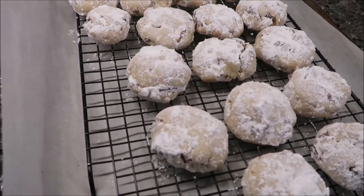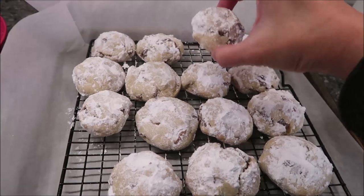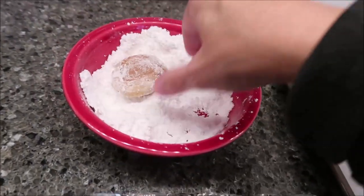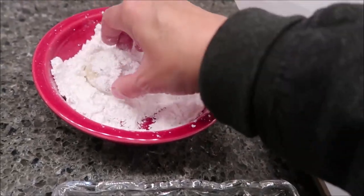The cookies have cooled completely. Before serving them you want to take each one and roll it in your powdered sugar one more time.